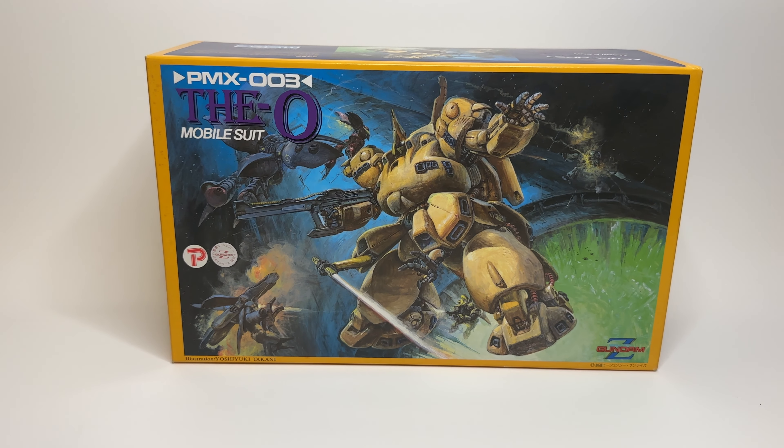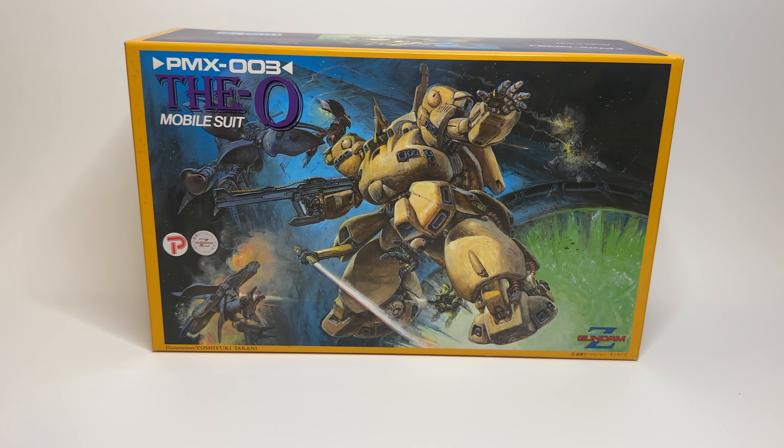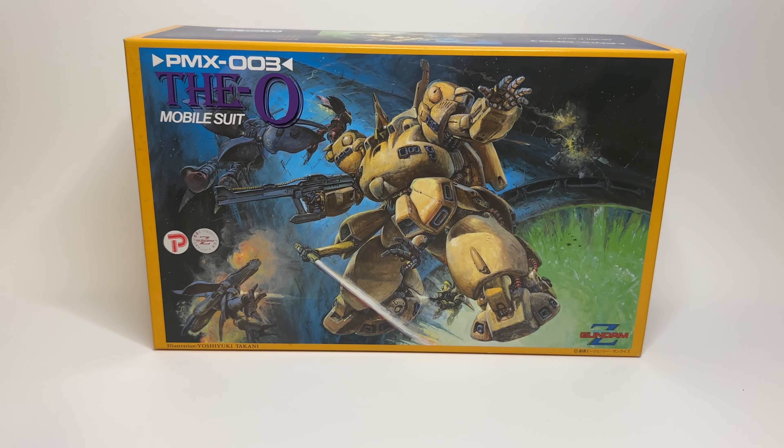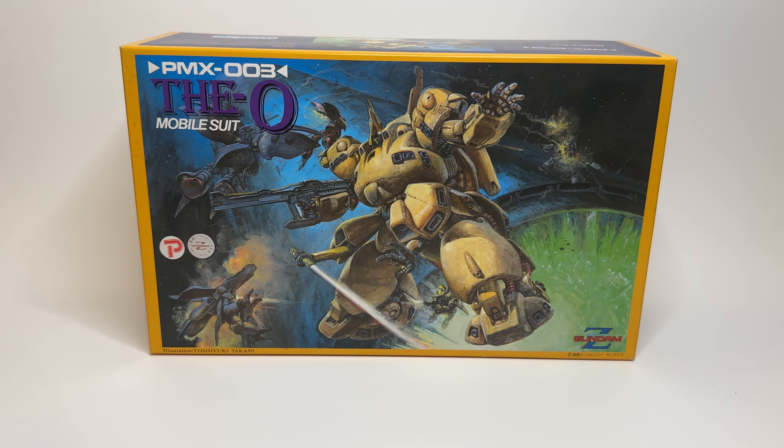I'll get into the unboxing and we can talk a little bit about soft vinyl kits — what they are, how you can get them, how you can work on them. Let's just jump right into it.